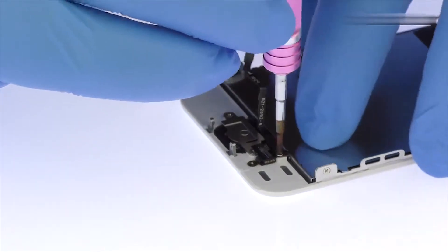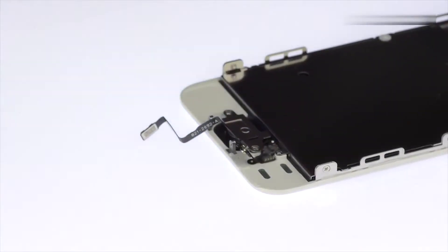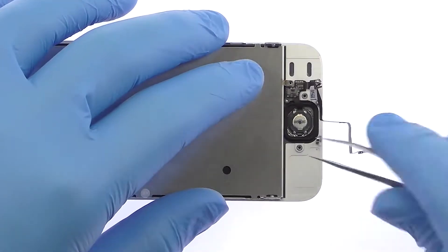Remove the following three Phillips screws securing the home button cable and the metal bracket in place. Remove the metal bracket and then with the tweezers, peel the iPhone SE home button away from the display assembly.